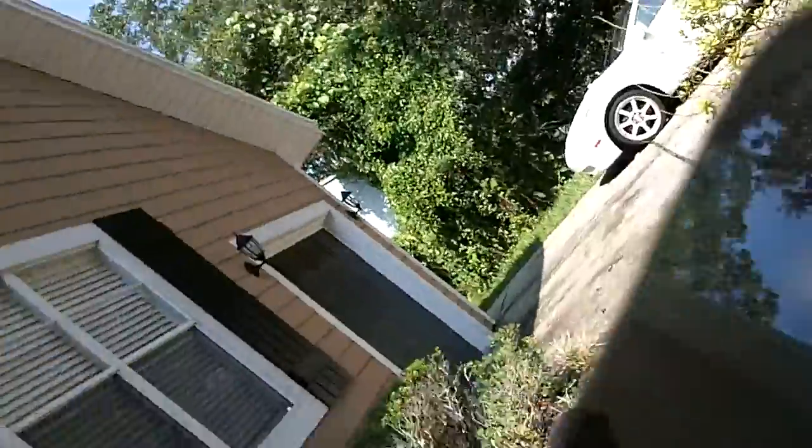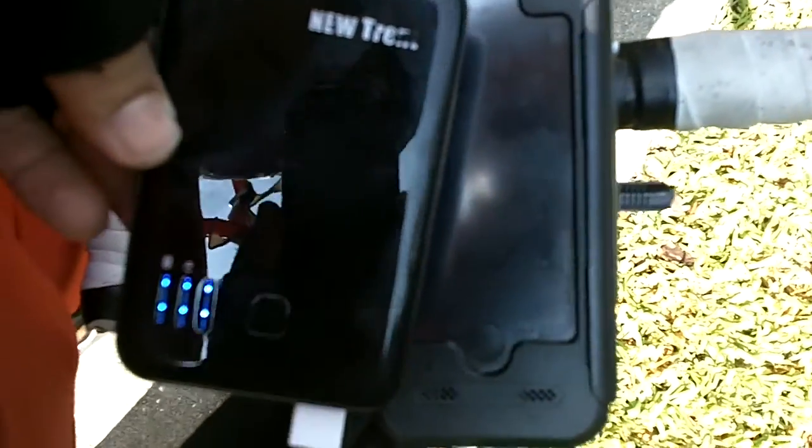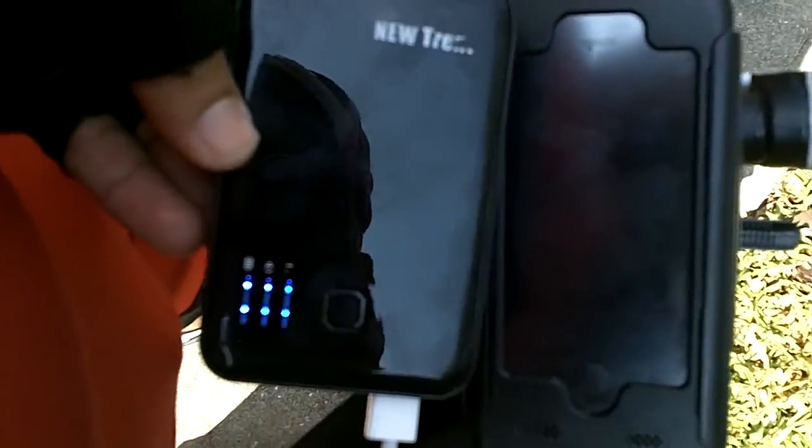This is my external battery — it's the new trend. It holds three charges for your phone. As you can see it's charging, and it's going to give me a long ride. I can probably do like a hundred, maybe a hundred and fifty miles with this external battery.